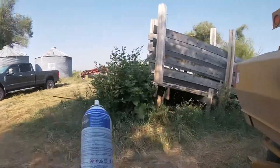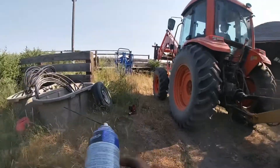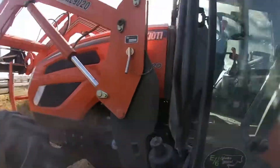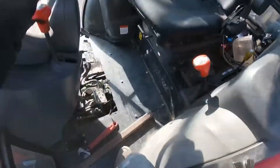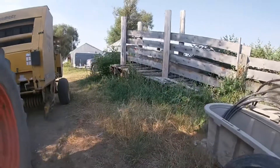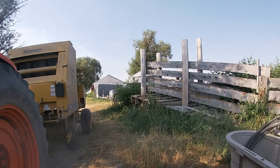It took me two maintenance sessions to get through this can. I'll set that there, wash that PTO off, and then get that thrown away. Now I'm gonna go put my grease gun away, throw the can away, and we're gonna get out to the field.